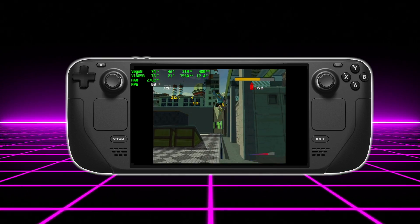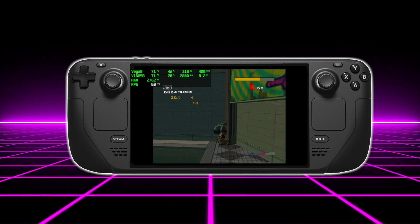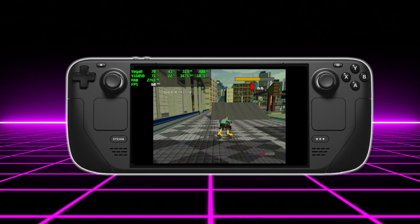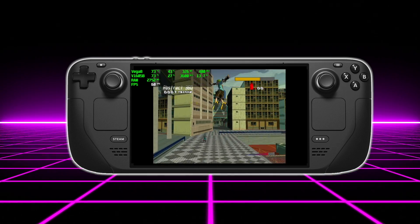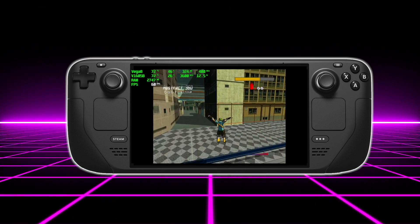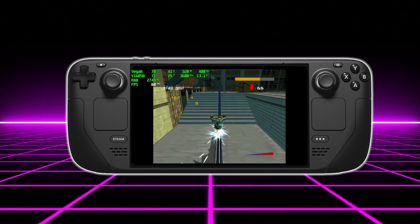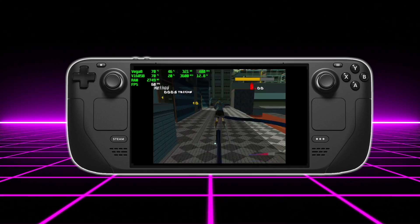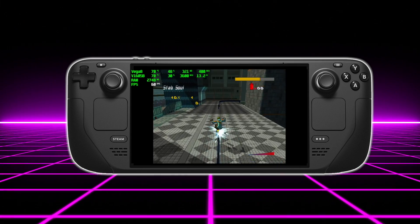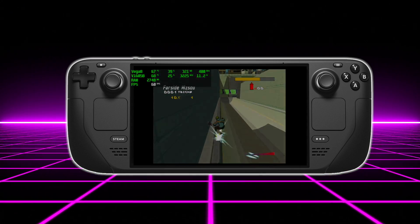Original Xbox emulation has come a long way in the last year or so. I personally use CXBX Reloaded in Windows and I've tested this on some lower-end Ryzen chips with Vega graphics. With some tweaking I was able to get a lot of compatible games running at full speed. There is a good chance that right out of the box the Steam Deck will be able to play some of these games pretty well, and down the road as developers can optimize further toward the Steam Deck's hardware we'll see even better performance.